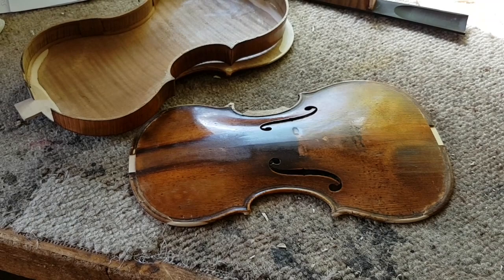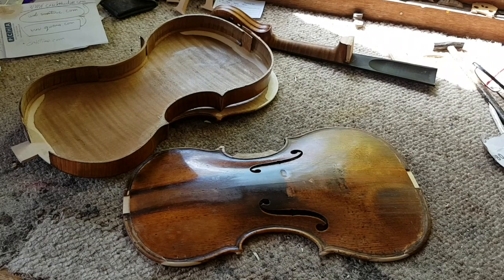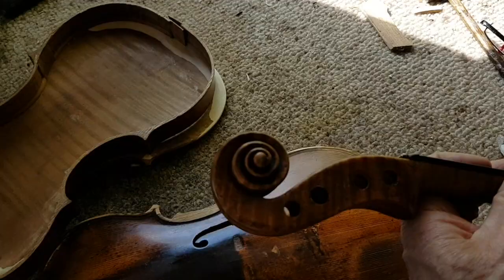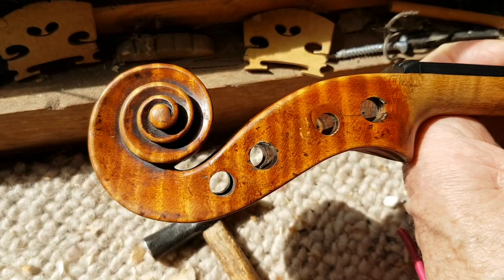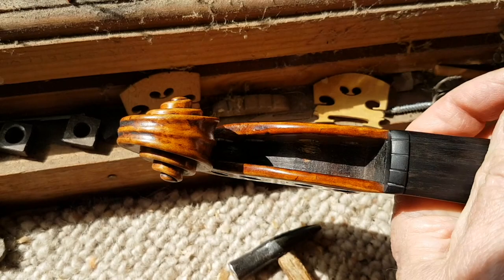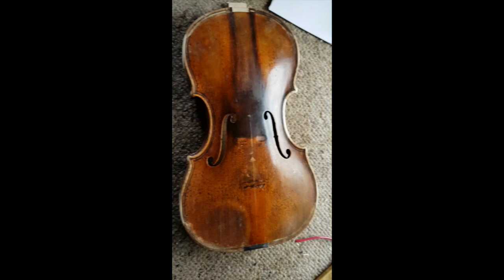Even if just for the sake of continuity, I'll try and do a little piece at a more intermediate stage — when I've got the posts in, the bar in, and I'm about to put it together. I haven't decided yet whether I'm going to bush the pegholes. They look a bit big, and I don't like the horrible ebony pegs anyway. But it's not up to me — it's up to the person who owns it. I could put the old pegs back in; it would look alright. It's looking a bit scruffy.